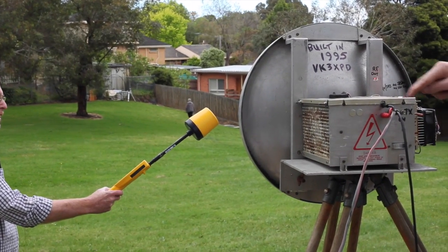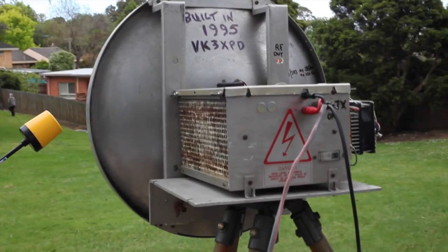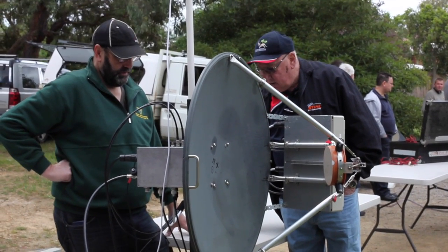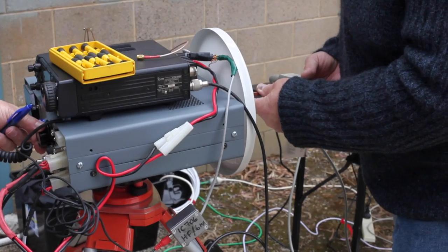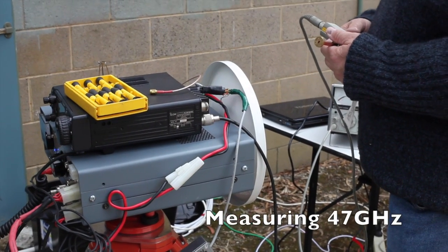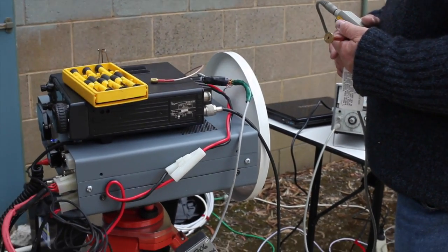So here's the PA in there. And they didn't replace your unit? No, it didn't replace it. I asked them a lot of questions before I built it.